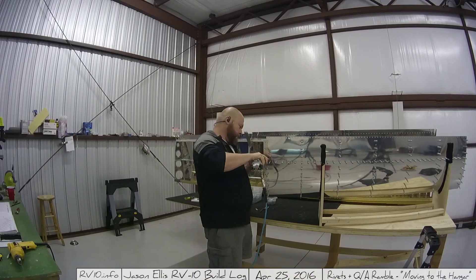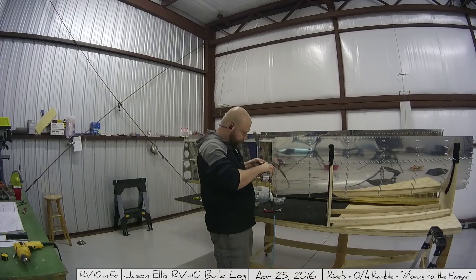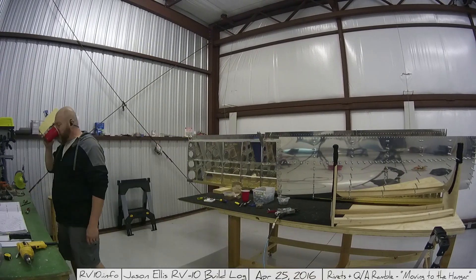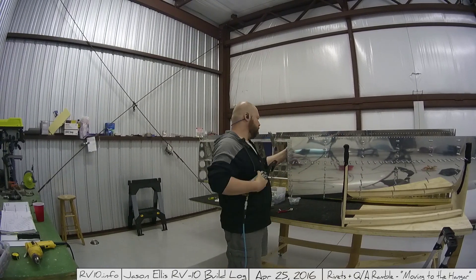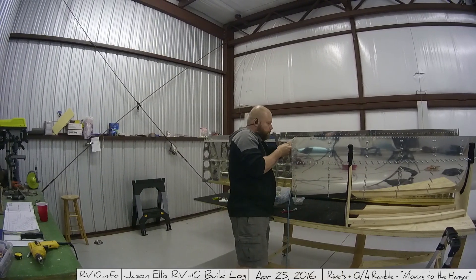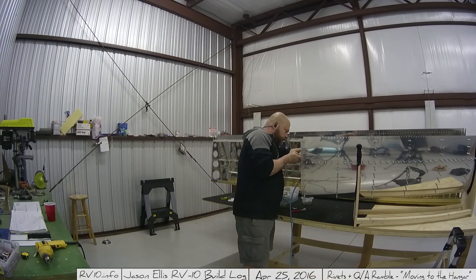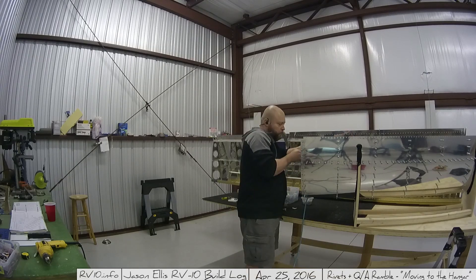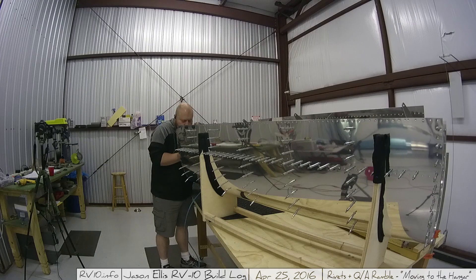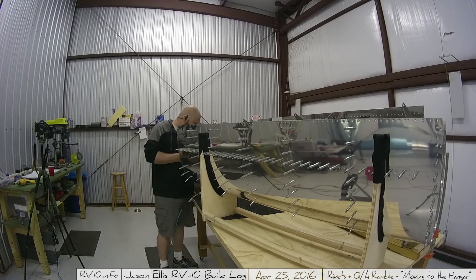Here's a little bit more of a QA that I did while out there working, and I thought I'd let myself from the past just ramble for a bit. Another question I've received is whether or not moving my build from my house to the hangar has affected the amount of time I get to work on it and has it pushed the completion date out. It's a very good question. So, has it affected the amount of time I put in? Yes.